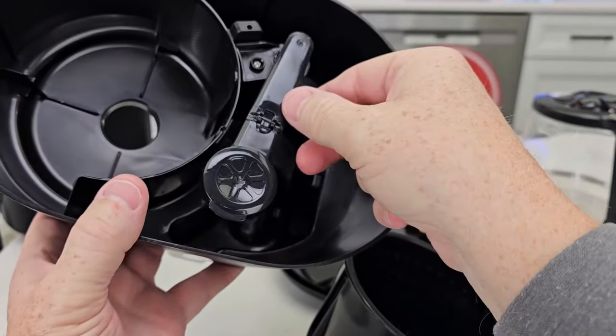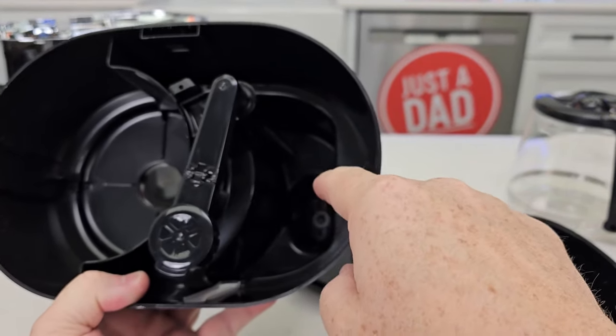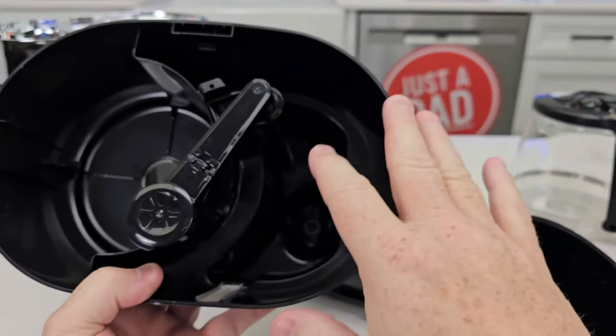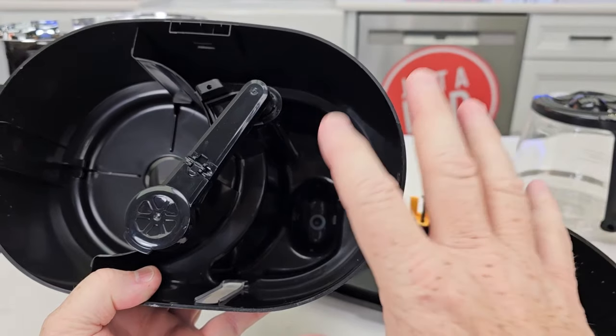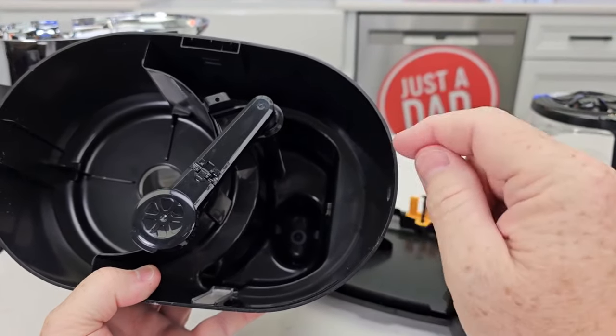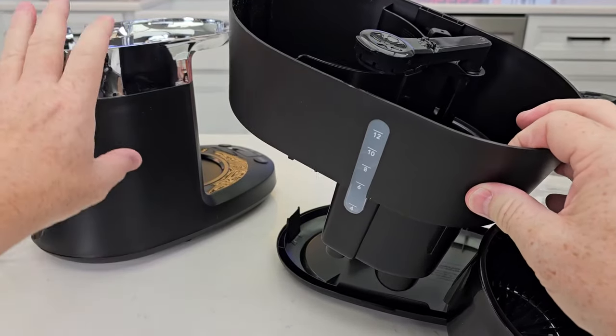You can also lift up here to access the brew head and deep clean that area. The brew head arm does not come out. This is a nice feature because if you've ever tried to clean a coffee maker where the water goes, this makes it super simple. I can take this over the sink, rinse it all out, get a brush in there and scrub.